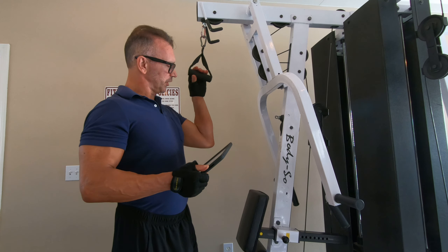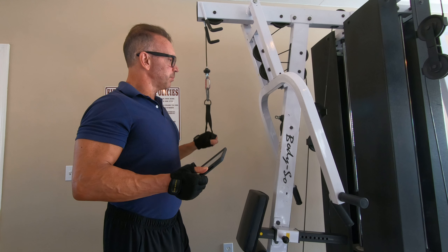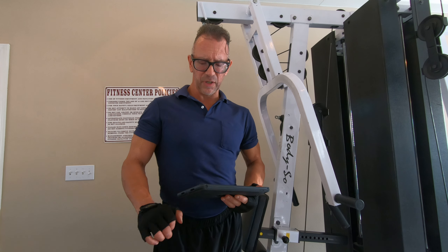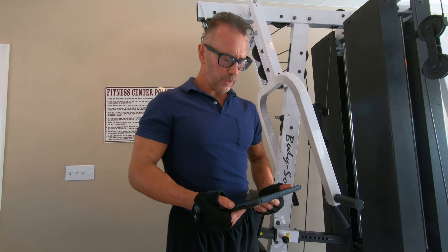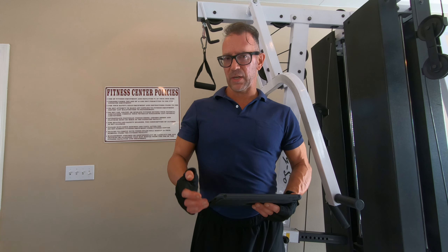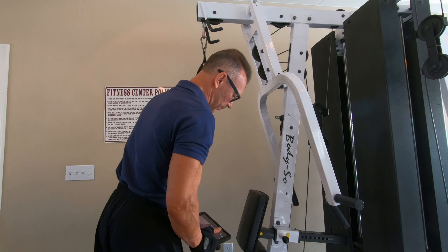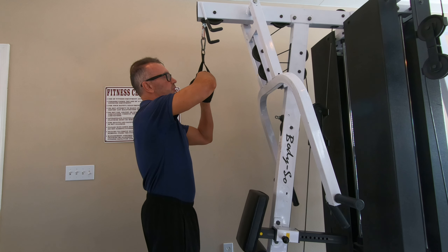It's a single handle on the cable machine — simple exercise, super easy to do. I'm going to show you how to position your wrist to make it more effective for you. Hopefully it's a wonderful exercise for you — let's get started and see how to do it so you can give it a shot.